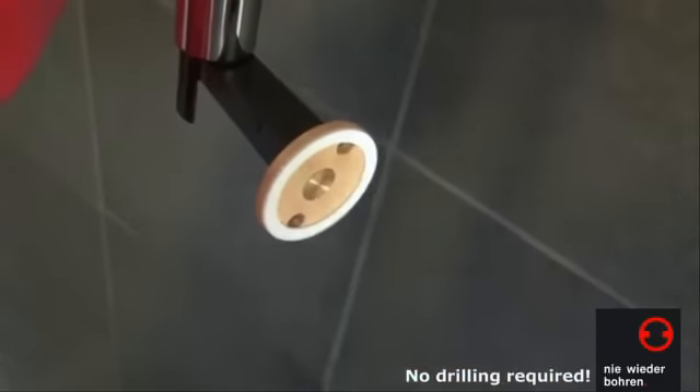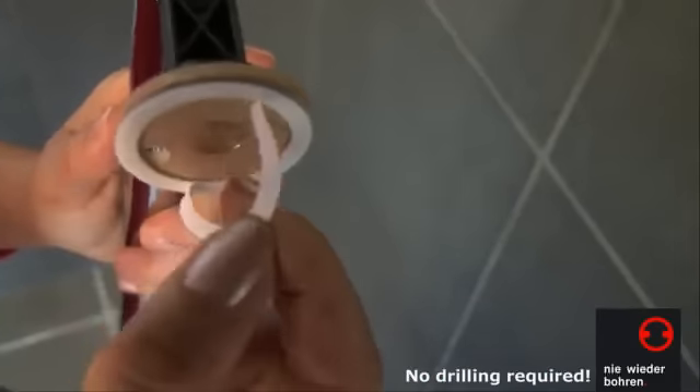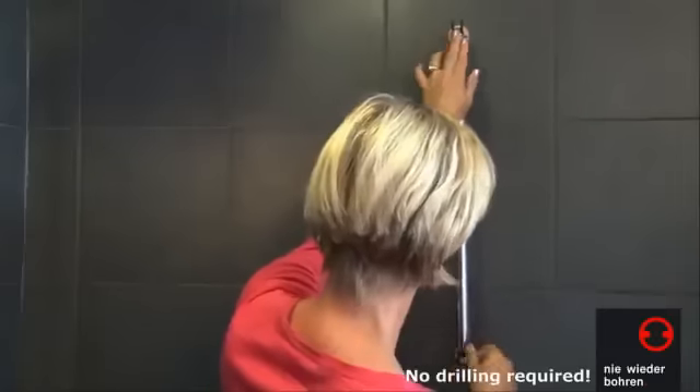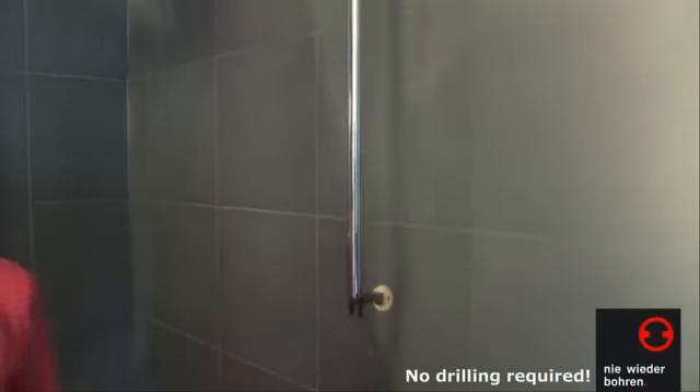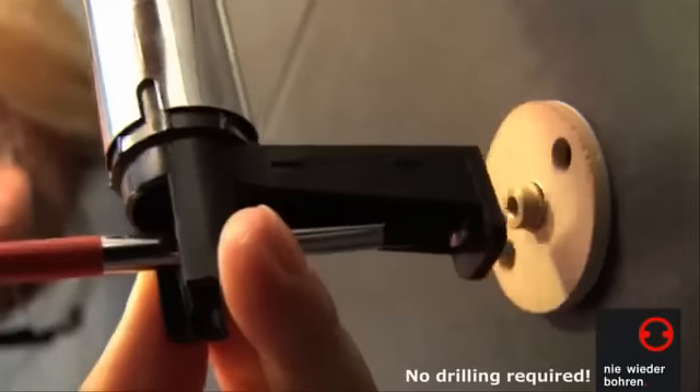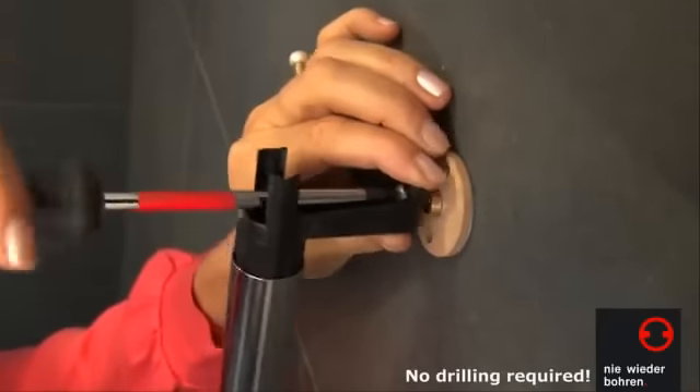Now, peel the protective foil off the adhesive rings on the rear of the adapters and then press the shower bar briefly but firmly onto the cleaned wall surface in the position you want it. Remove the shower bar from the wall again — the adapters are now prefixed.